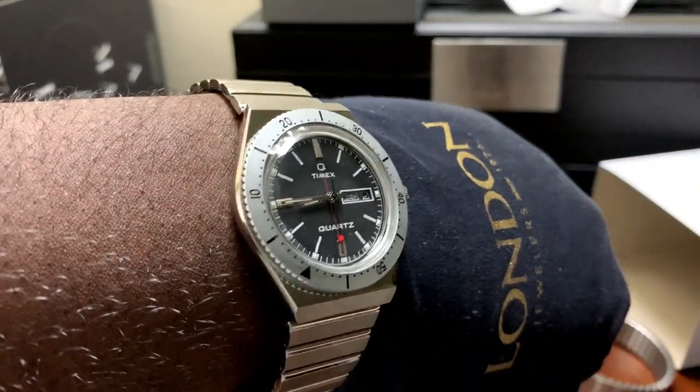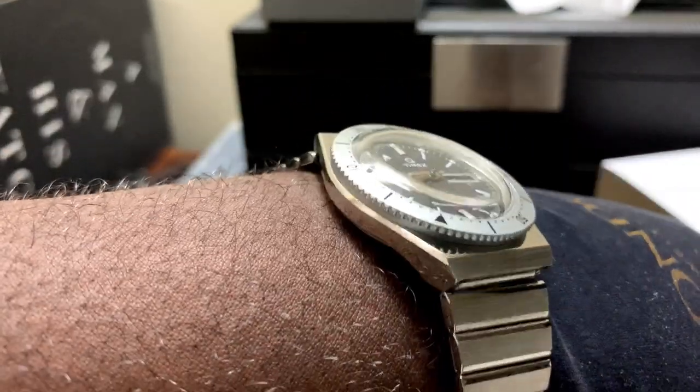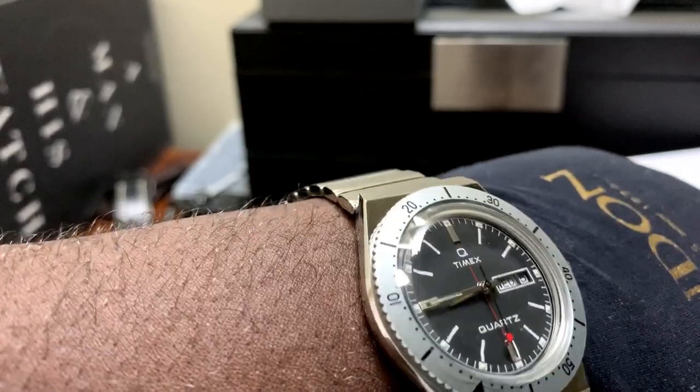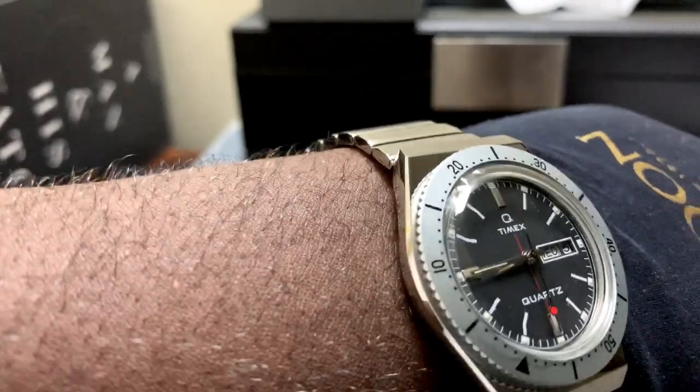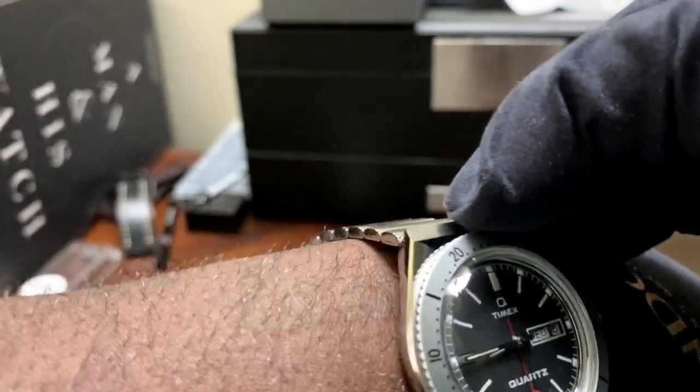That's how that looks. And it's interesting — in the pictures it doesn't really show well, but the bezel isn't so much a polished bezel; it's actually...